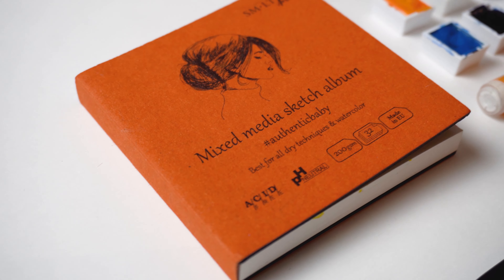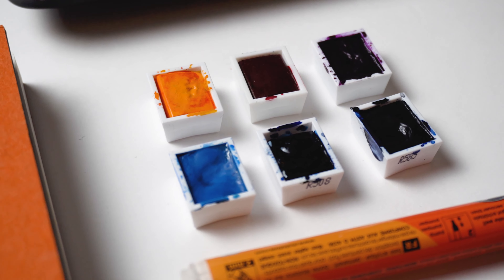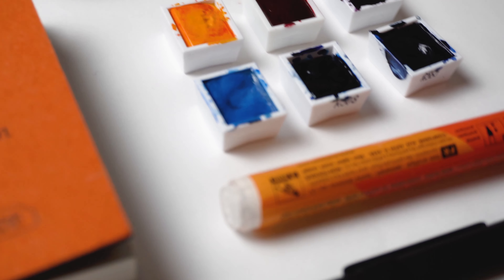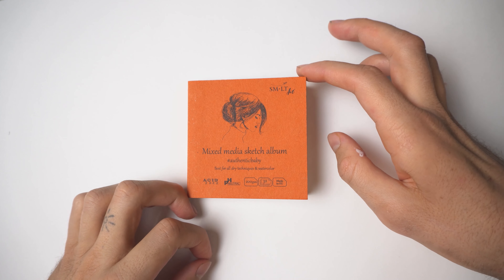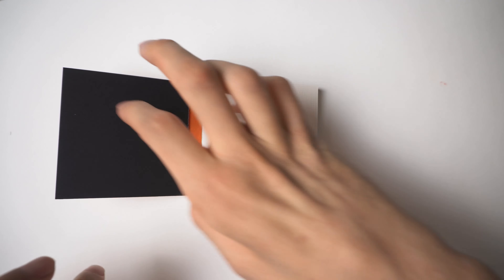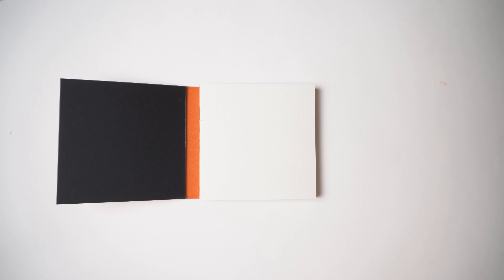Hello and welcome to this new tutorial in which we'll try to draw a cute turtle in the water with watercolors, marker and pen. For this tutorial we'll use a multiart mixed media sketch album from the new series Authentic Baby — they are really small as you can see.